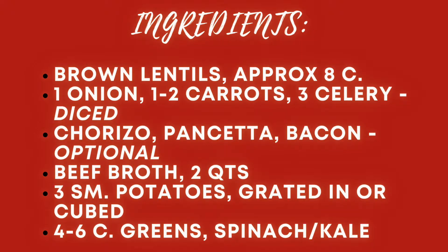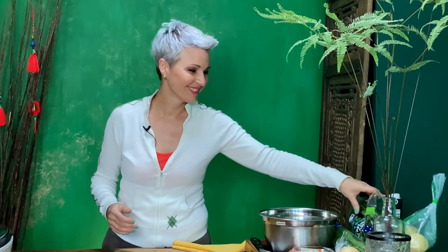From there it's salt, pepper, and some potatoes near the end — which you grate in just to thicken it up a bit. I also like to cube new potatoes to give a little more texture. And I throw in several handfuls of spinach or kale to get my greens in for the family. Now let's get started.